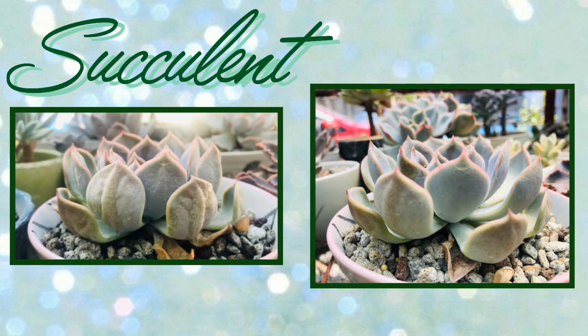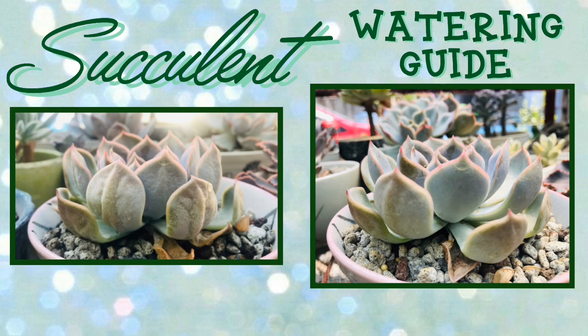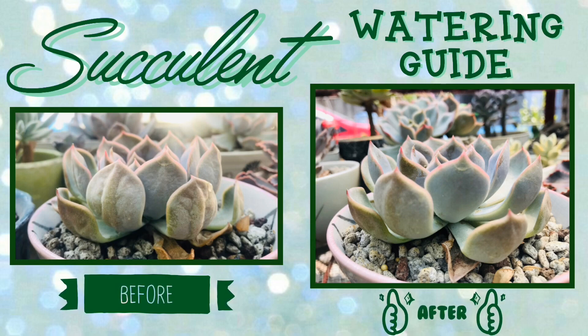Hello everyone! In this video, I will share some guidelines on how to water your succulents.